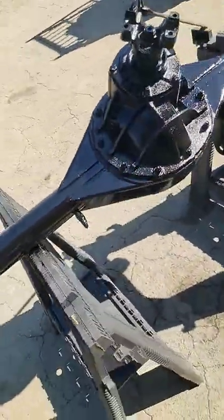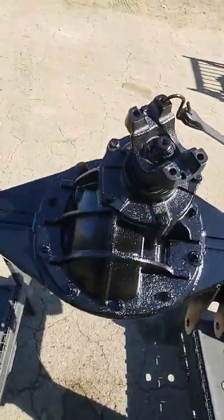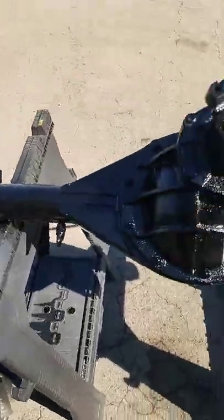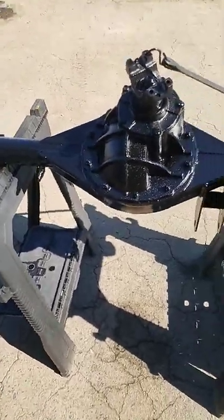Brand new Ford nine inch going in a 63 Impala, painted up, brand new third member, 3.70 gears, and it's got the posi lock.